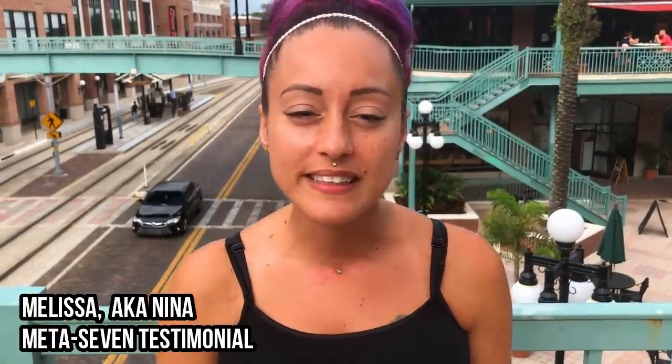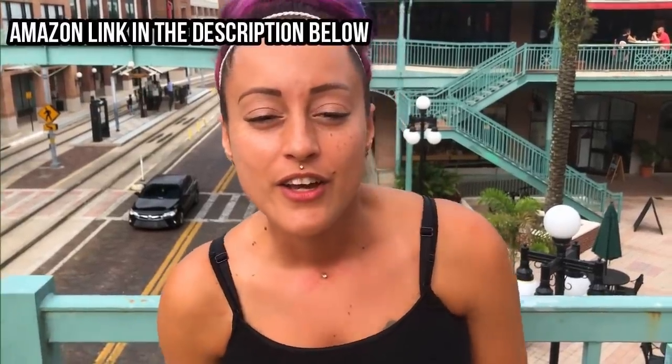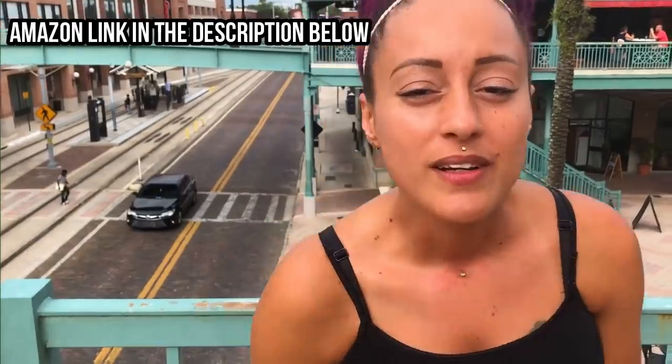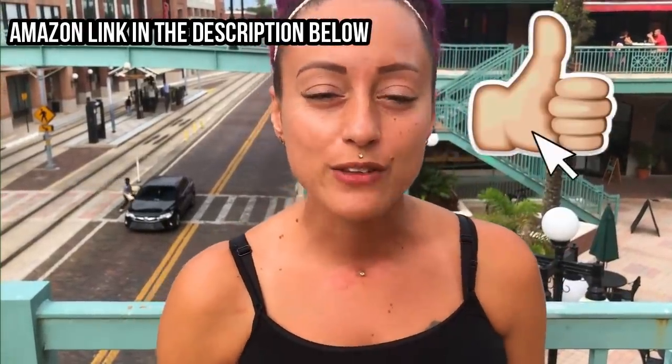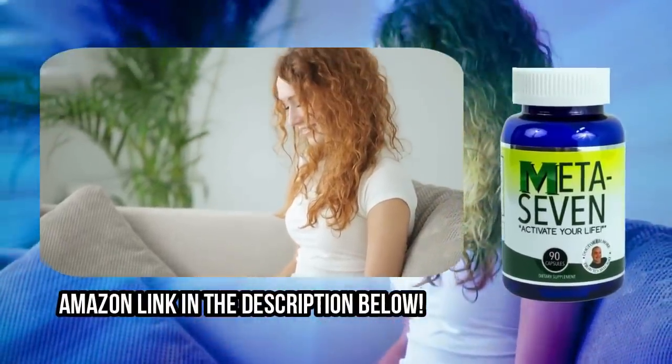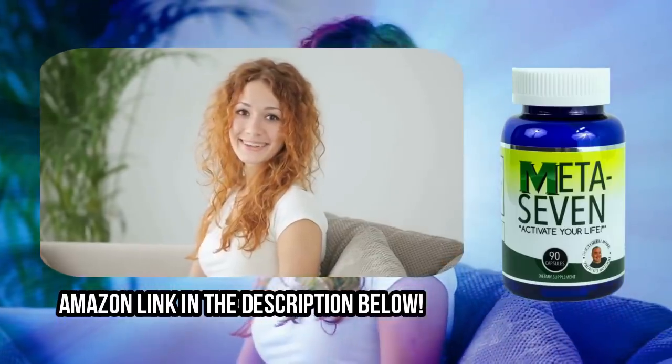Hi, my name is Melissa and I've been taking this supplement for about three months. I'm really loving this product — it's helped me steer off of energy drinks and caffeine, which was my goal. I'm trying to be a little more fit, so I'd definitely recommend this product on Amazon. Check back in the next three months to see how it's going, but so far I'm loving it. Order yours today — there's an Amazon link in the description below.